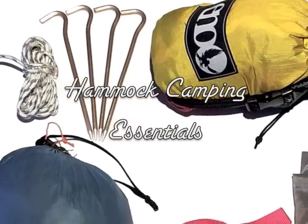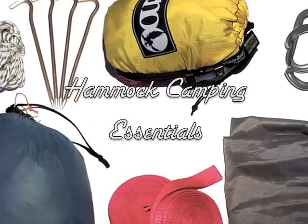What is up everyone? It's Austin from Hammocktown and today we're talking about hammock camping essentials.